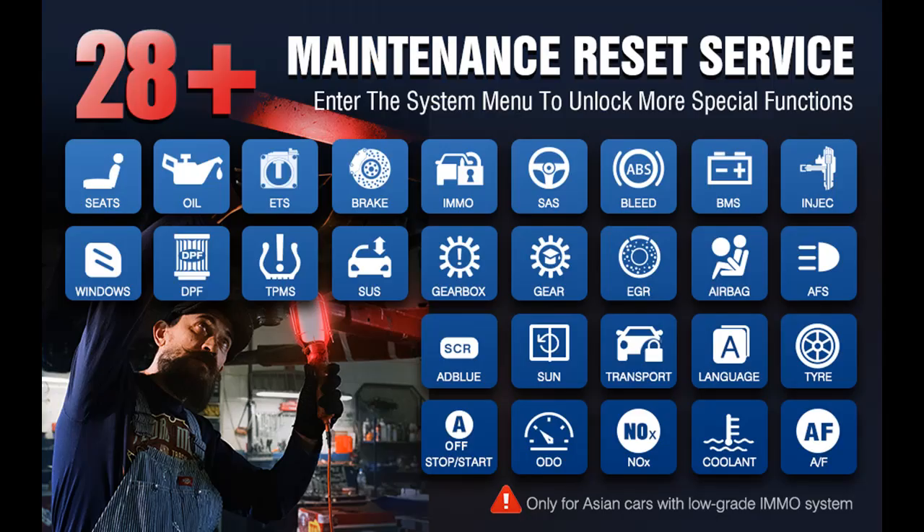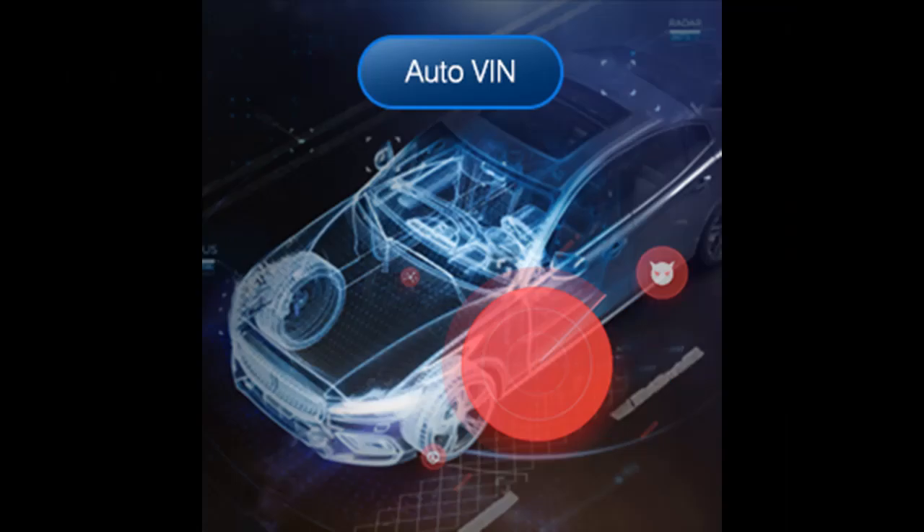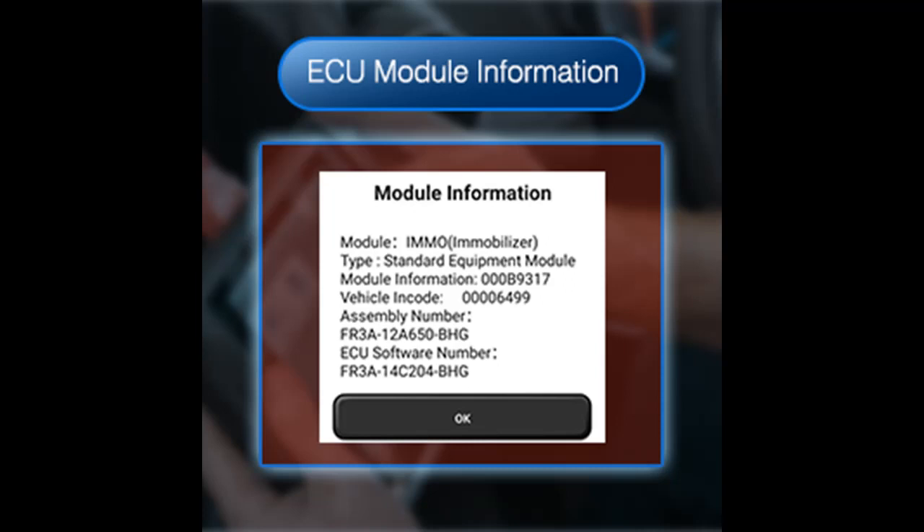ThinkScan Max 2 is a professional scan tool with more than 28 maintenance services, completely free to use and upgrade. It effectively handles most car reset and relearning jobs — perfect for experienced DIYers and mechanics. It can do oil reset, SAS reset, battery matching, ABS bleeding, and EPB reset.